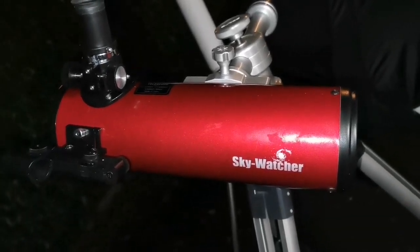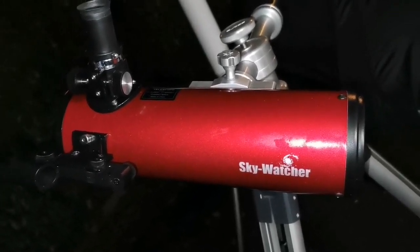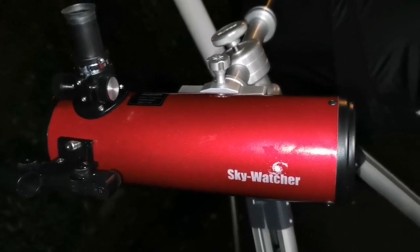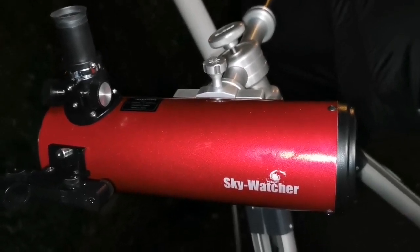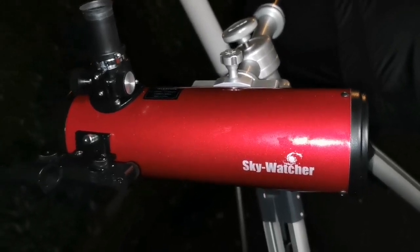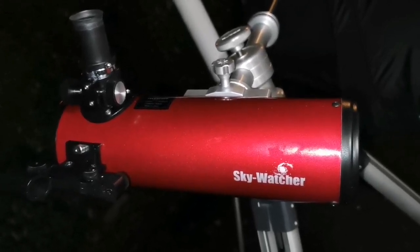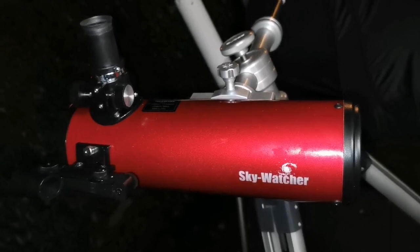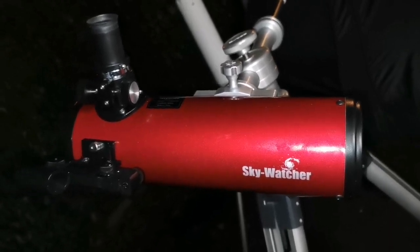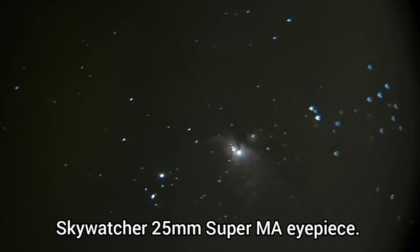I'm looking at M42, the Great Orion Nebula, and the image quality is stunning. It's easy to capture an astrophoto with a mobile phone using just the 25mm Super MA eyepiece that came with the telescope on its small Dobsonian mount. I've taken an astrophoto with this eyepiece and telescope — it's stunning. At the margin you can see some coma at the corners because the mirror is spherical, not parabolized.